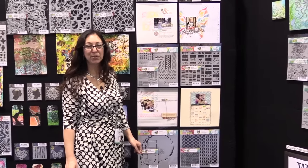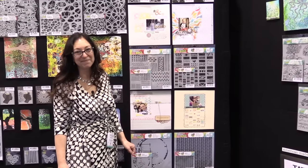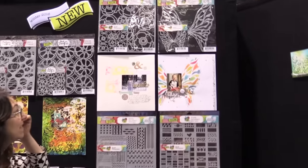Hi, I'm Jamie from the Crafters Workshop. You're here at CHA 2016 and this is scrapbook.com. I'm going to show you some of Rhonda Palazzari's newest stencils.